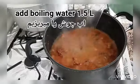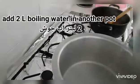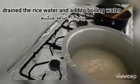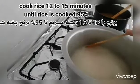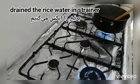Here I will be adding one and a half liters of water and cooking on medium heat. In another pot I will be adding two liters of boiling water and cook the rice for 12 to 15 minutes until the rice is cooked 95 percent.